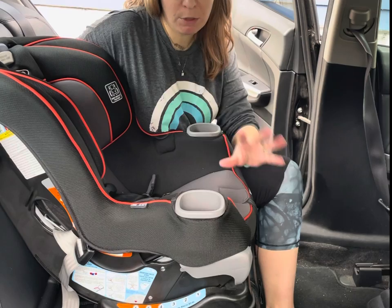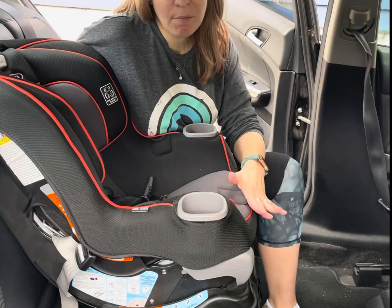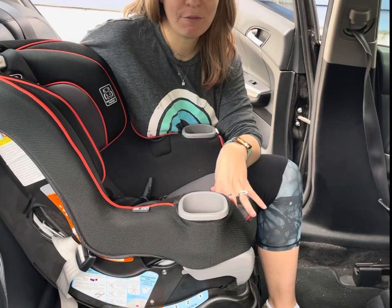This seat forward-faces up until 65 pounds or 49 inches, whichever the child reaches first. The minimum for forward-facing according to the manual is 22 pounds, but the seat rear-faces to 50 pounds, so I highly recommend rear-facing as long as possible — as close to four years and as close to 50 pounds as possible before forward-facing.